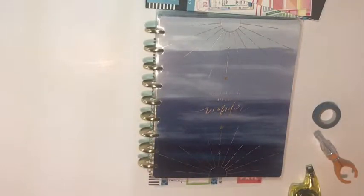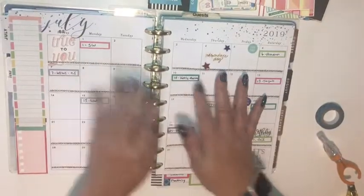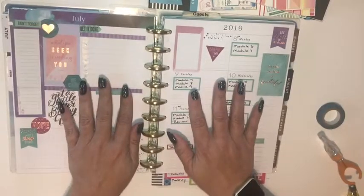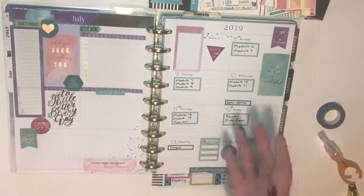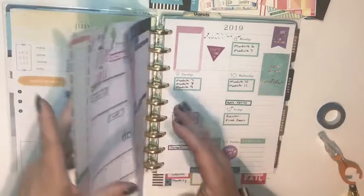Hey planner friends, it's Mandy from My Unique Plans. Today I'm going to show you how I created a monthly cheat sheet to help my planning go a little smoother each month. I'm working in my Classic Happy Planner, and when I do my monthly overview and weekly overviews, there are certain things I know we're going to have to add every single month — bills to be paid, cleaning, meal planning — and I constantly have to flip back to previous months to see what needs to go on each week and what day things are due.